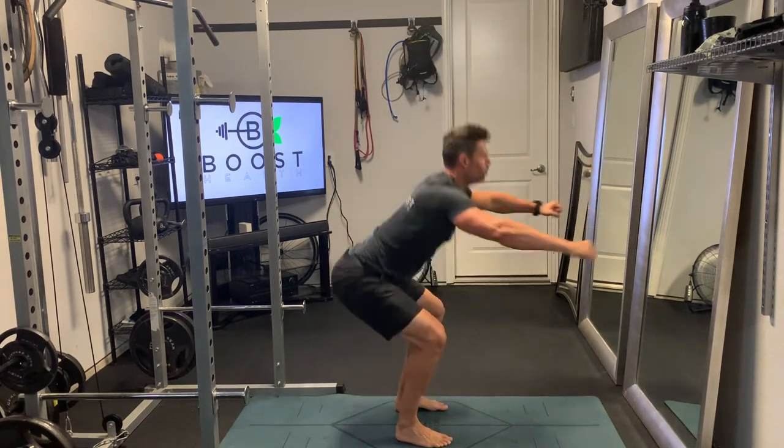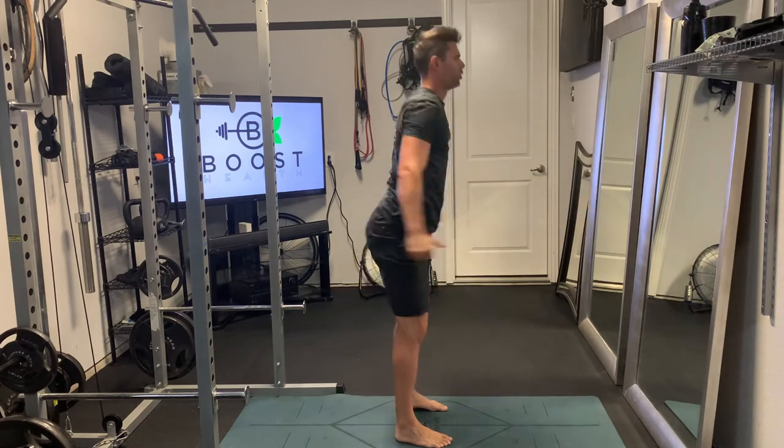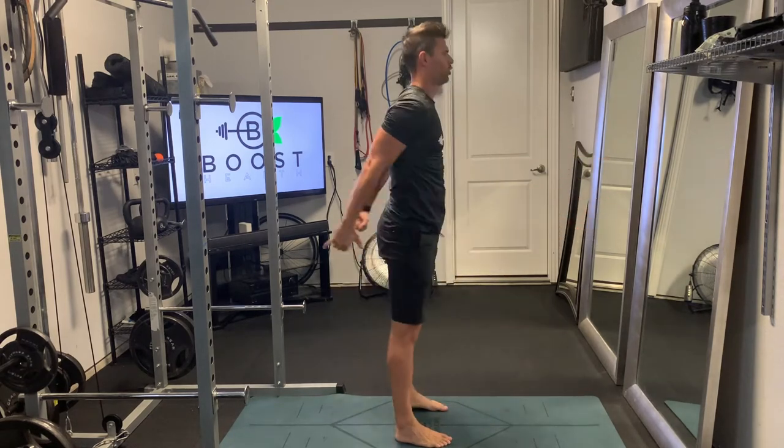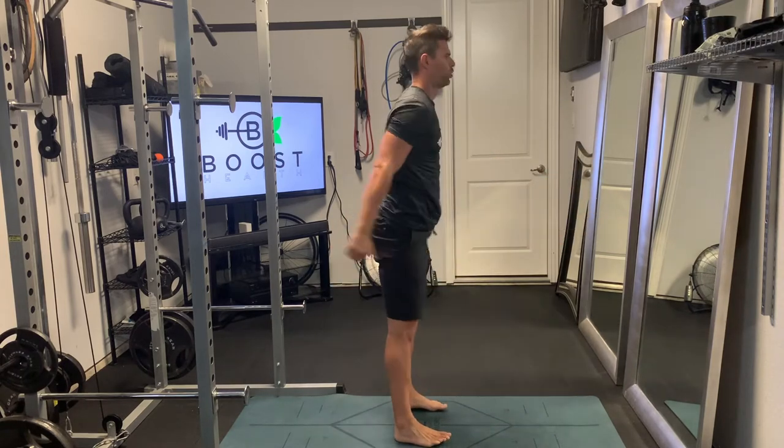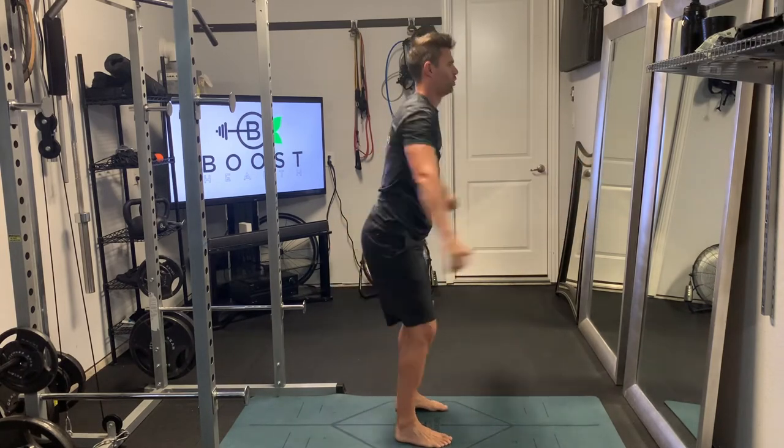Good posture at the top of the movement. Feet through the floor, knees driving out, sink those hips down low, abs nice and tight. We want to exhale as we come up, and take a deep breath in as we go back down.